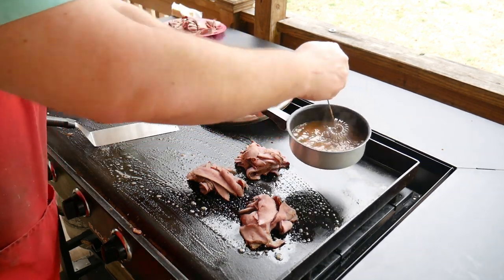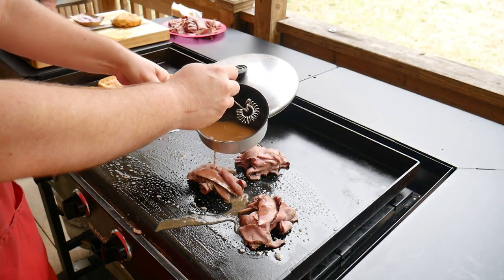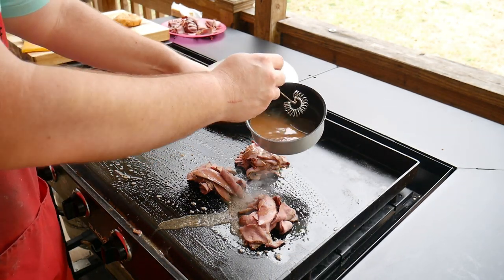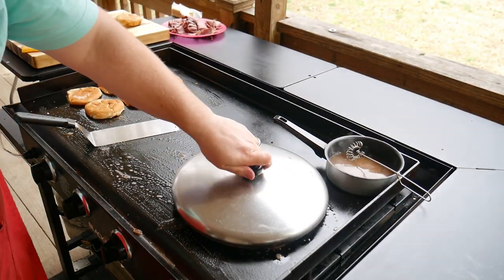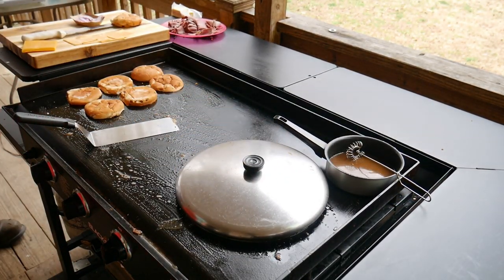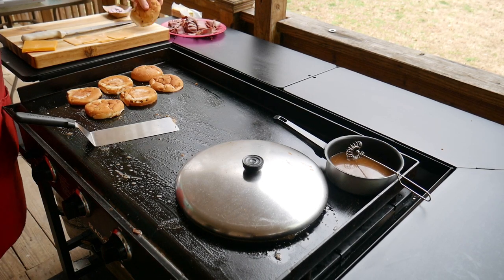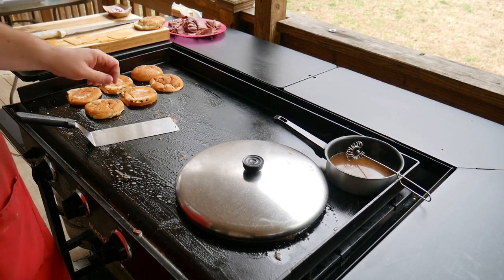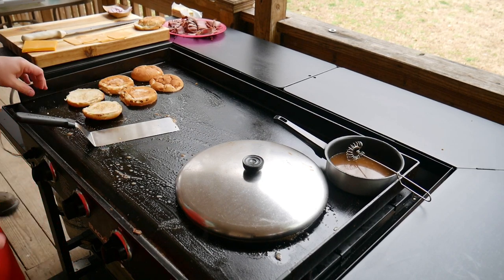We're going to warm this up — we're going to take some of this au jus and just impregnate the meat, let it get a little steam going. We're going to let that get happy, won't take long. And then we're going to add the cheese. Oh, look at those buns!